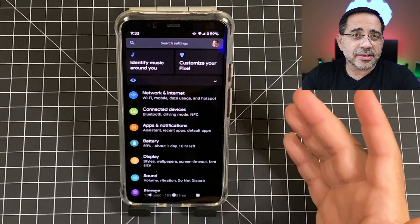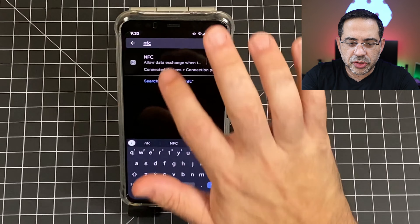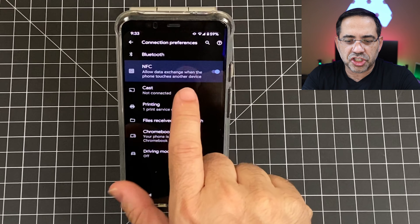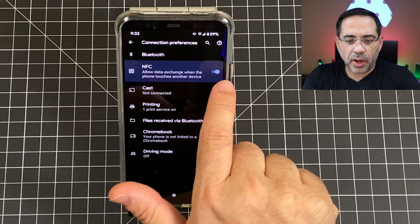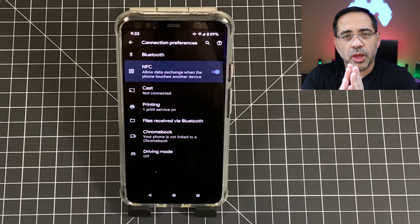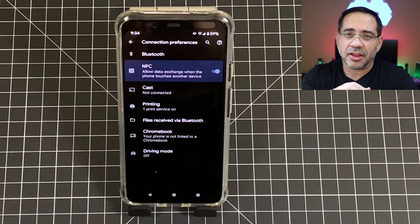Now the Google Pixel 4XL has a fantastic camera, and one of the first things you may want to do is share pictures with someone. So if you're with someone and you want to just tap and share, go back into settings and type in NFC. When you choose NFC, you'll see the area that allows you to exchange data when you touch phones. Make sure that's on — as soon as your phone touches another Android phone, it's going to automatically beam the photo or whatever you have on screen to that other person.